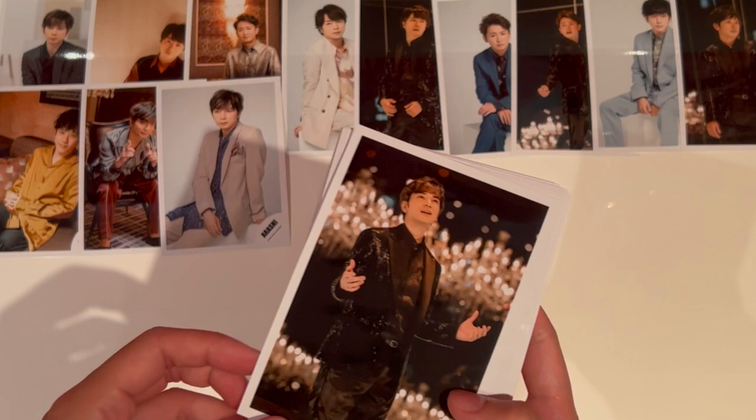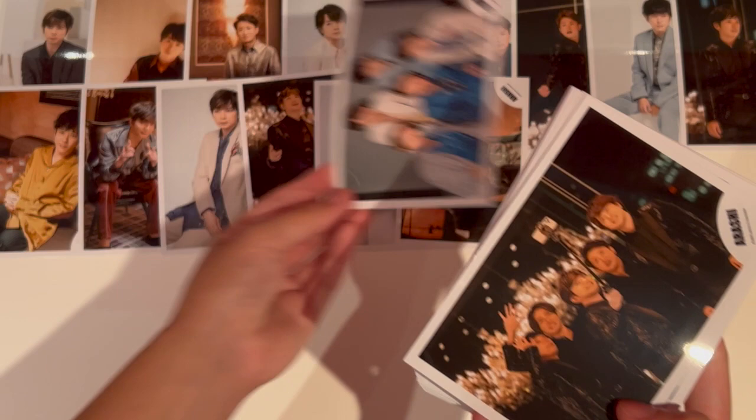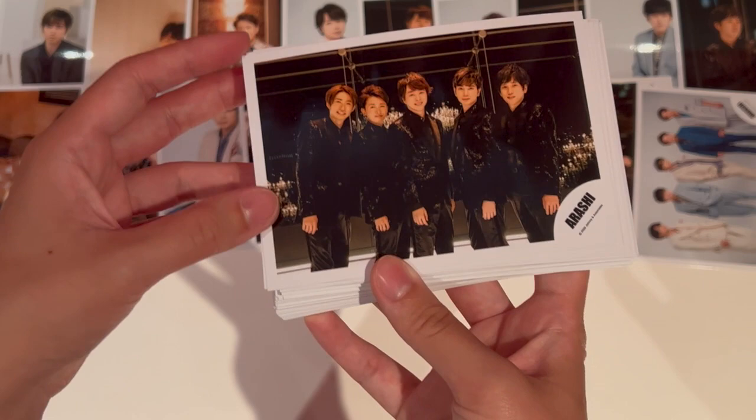I also got In The Summer — did they release photos for In The Summer? — and then I got Arafes. This is Arashi Live. And also the photos that Sho, Jun, Nino, and Aiba released at the very beginning of 2021. Now we have some group photos — I absolutely love the group photos. If you're going to get Arashi photos, you should definitely get a couple of group photos.